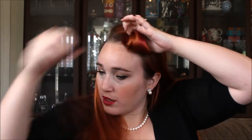Once we've got that, at an angle grab around two fingers and start rolling your hair to form that roll. Once we've formed the roll you can see here, we're going to start rolling this towards our head. If there are a couple of straggly bits, just tuck those away.